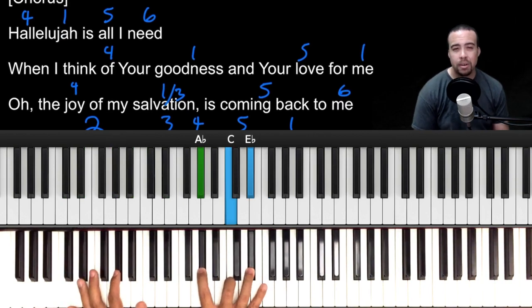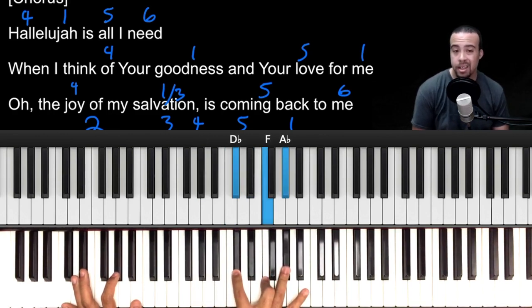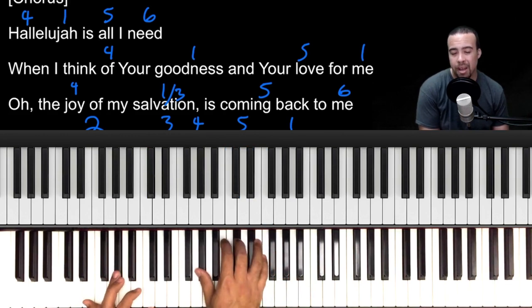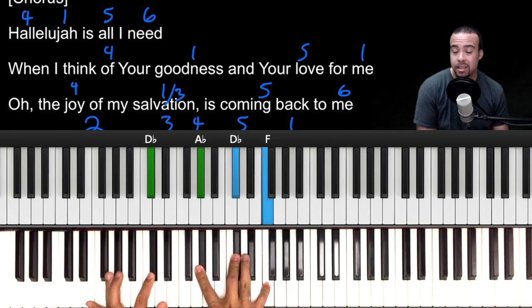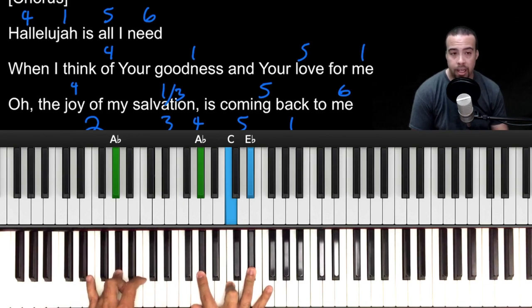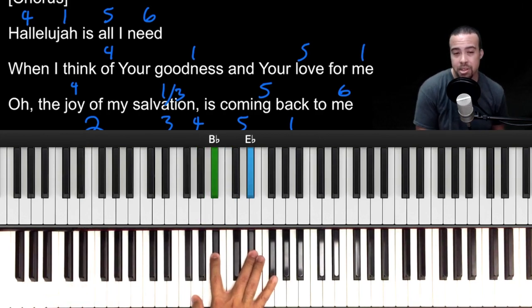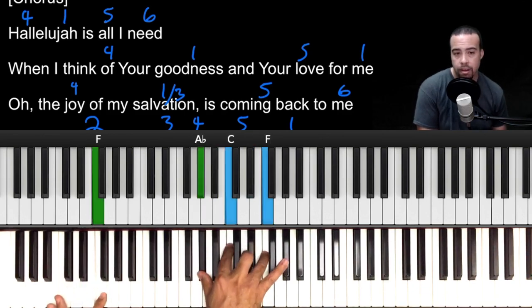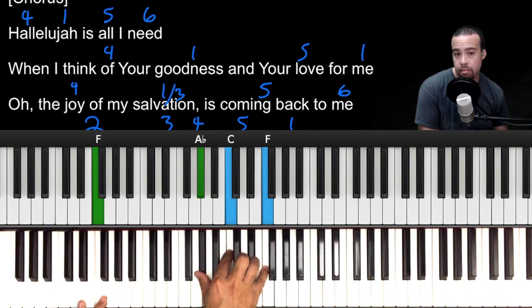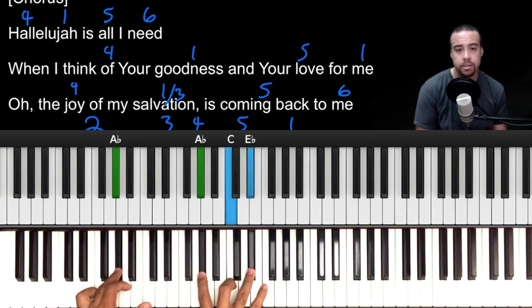When we get to the chorus 'hallelujah,' we go 4 to the 1. Don't get too caught up on the inversion — I have mine voiced a certain way, so D-flat in root position is D-flat, F, A-flat. I keep my hands close together. My A-flat looks like this, and then all I need is 5 to the 6, so we play an E-flat major chord. I space mine out like G, B-flat, E-flat, then to F.